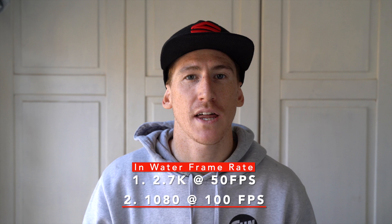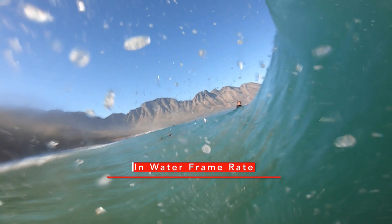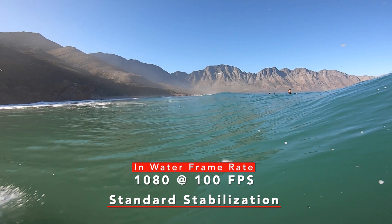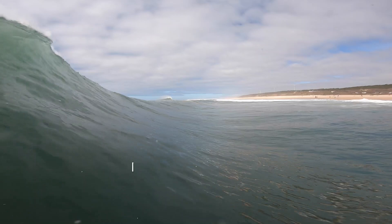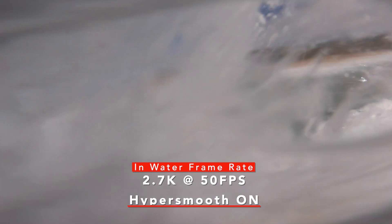When it comes to the stuff I do in the water, there are two settings I generally use. The first will be 2.7K at 50 frames a second with HyperSmooth stabilization on. The second will be 1080p at around 100 frames a second with standard stabilization on. When filming at higher frame rates like 100 frames a second, you don't need HyperSmooth — it won't actually activate at those high frame rates.